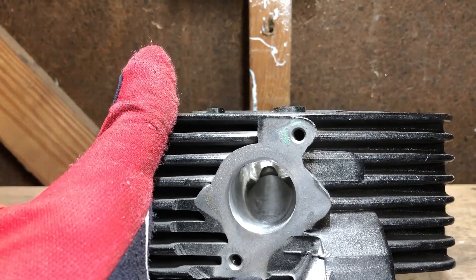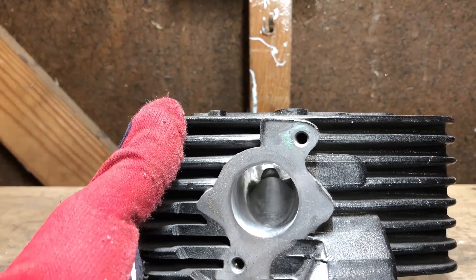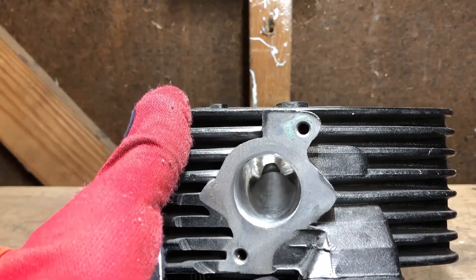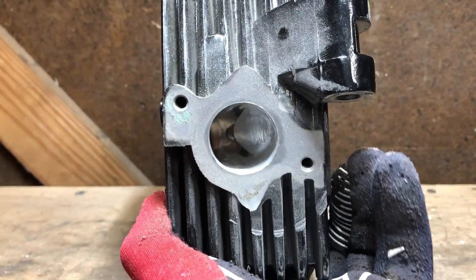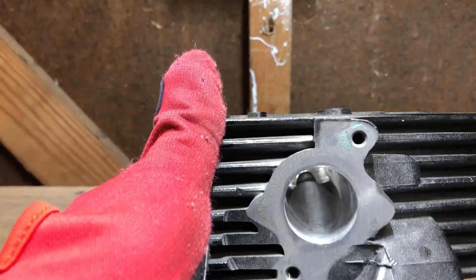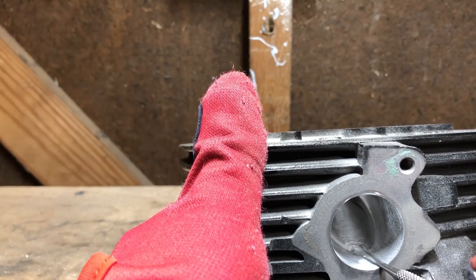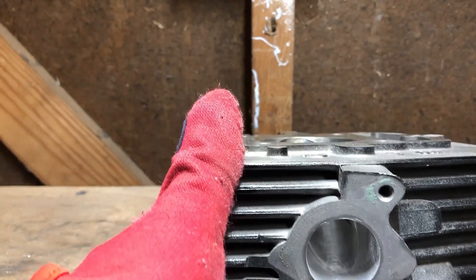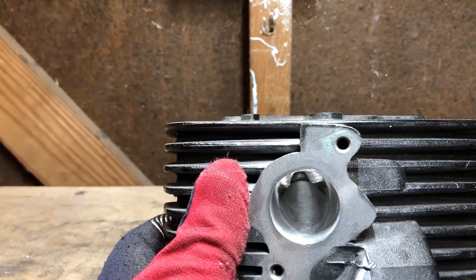If this is your first time porting a head, please do not be discouraged if you get in there with your burr and start seeing some inconsistent patterns. You can always fix that in the blending stage. It's probably not going to come out as smooth and contoured as this one, and you can see even mine has some imperfections. You're not necessarily aiming for perfectly smooth at this point — you just want to resize the ports.